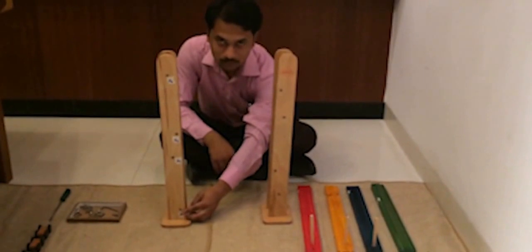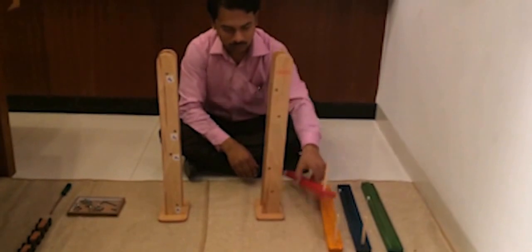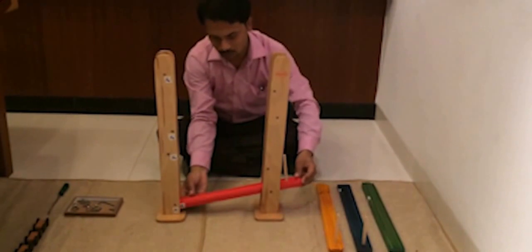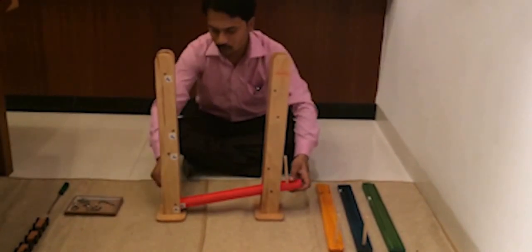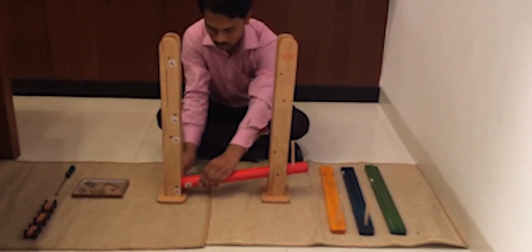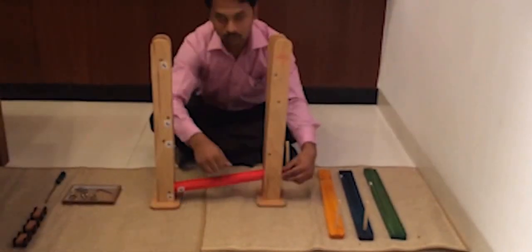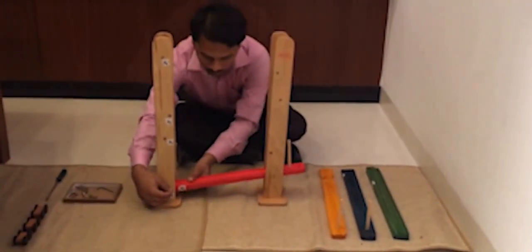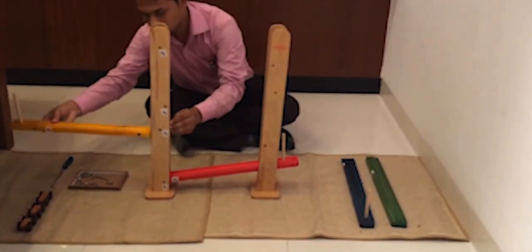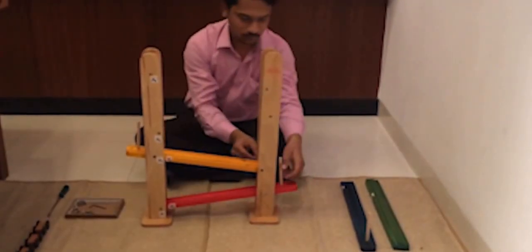Now arrange both stands such that the holes are closer to the inside. Take Track 1 and slide it in between the stands. Match it with the given number markings and fasten it on all sides with screws. Repeat the process for Tracks 2, 3 and 4. Make sure to align it with its matching holes.